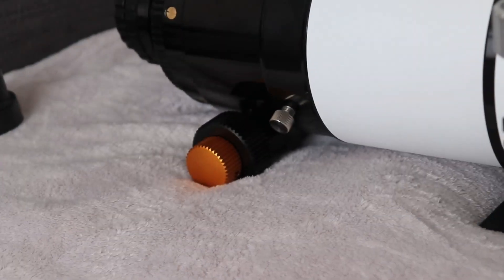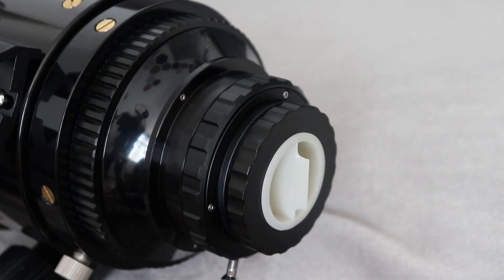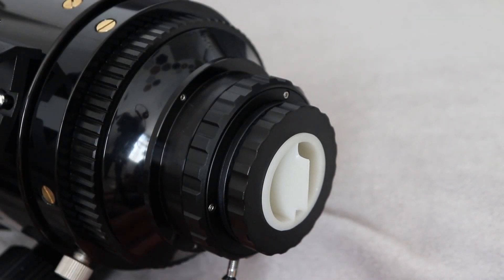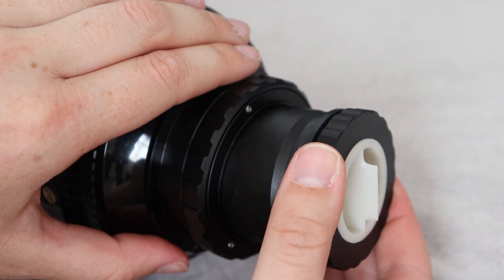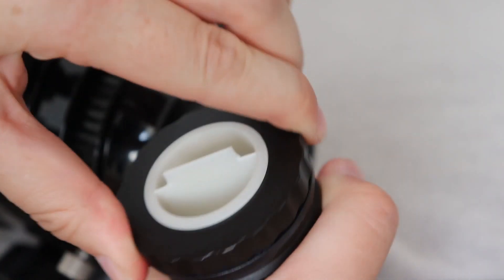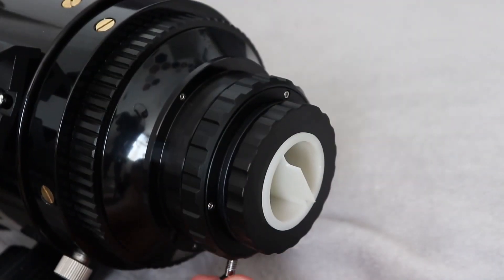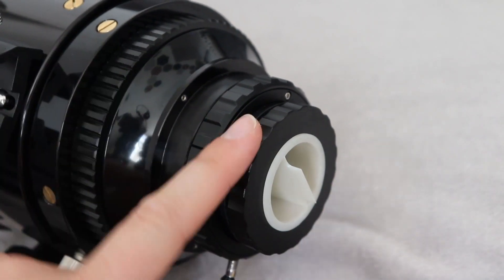It's also got a dual speed focuser and that is a giant focuser. This focuser has some nice interesting features — this looks like a camera rotator. Instead of thumb screws, there are twist locks so the piece comes out, and then you twist to a non-marring lock and tighten it up as extra with the thumb screw. Pretty snazzy.